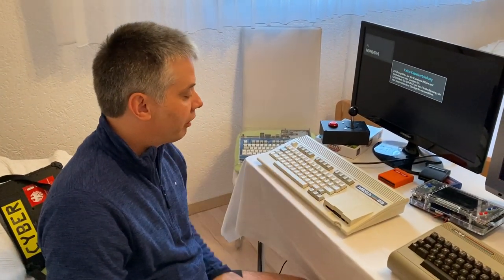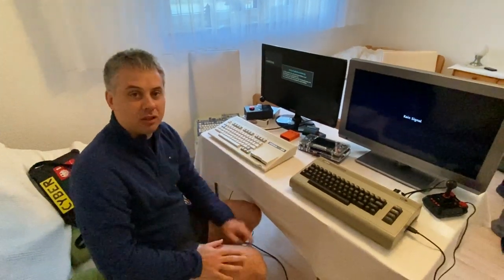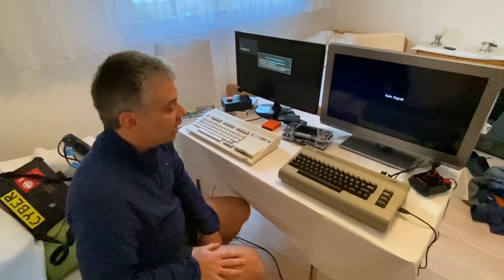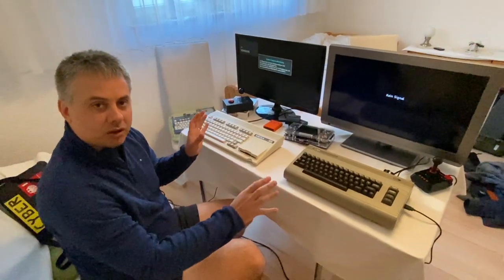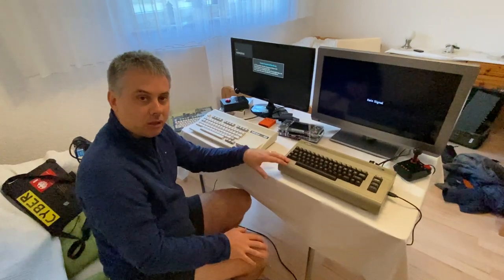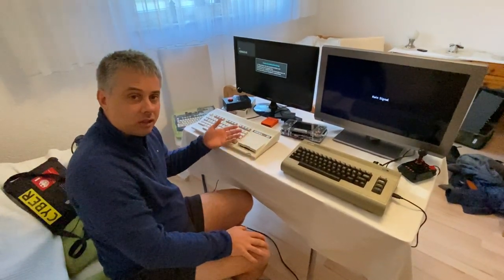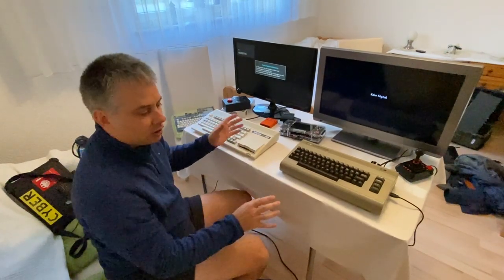We've got the Mega 65 pre-series machine number one, my own. We've also got one of the D64 Maxis here — quite different machines in this whole kind of space. We actually really love what we're making, but we actually really love that this is out as well. It already is in fact much cheaper than we could make something like this, but there are always trade-offs involved in these things.